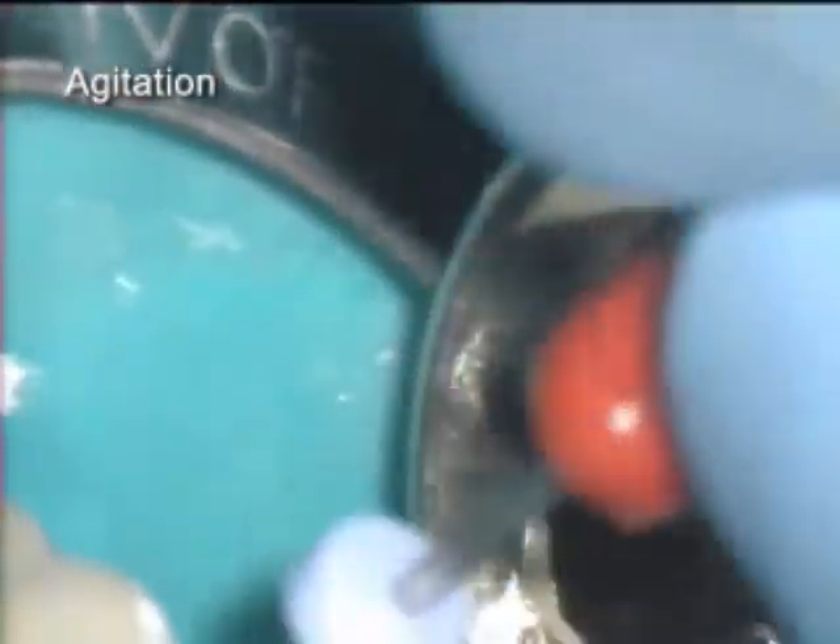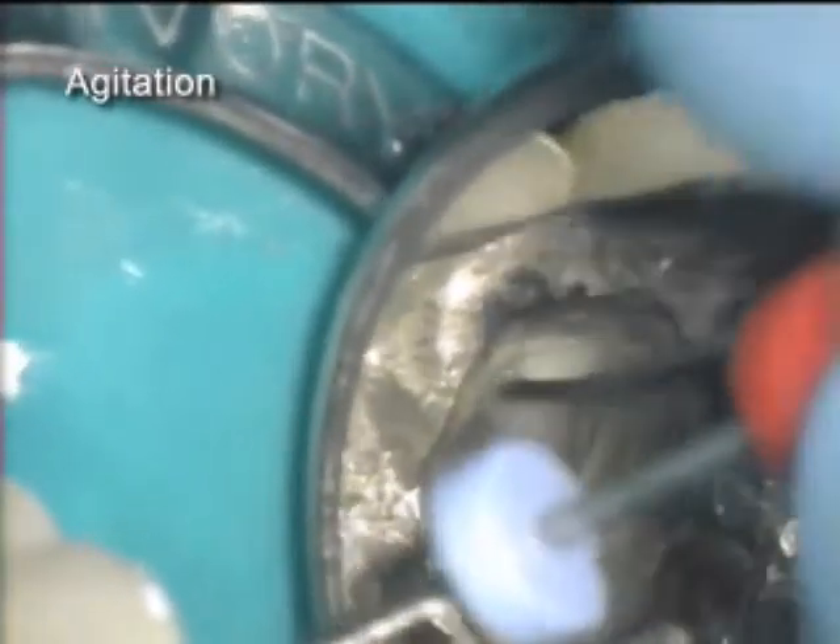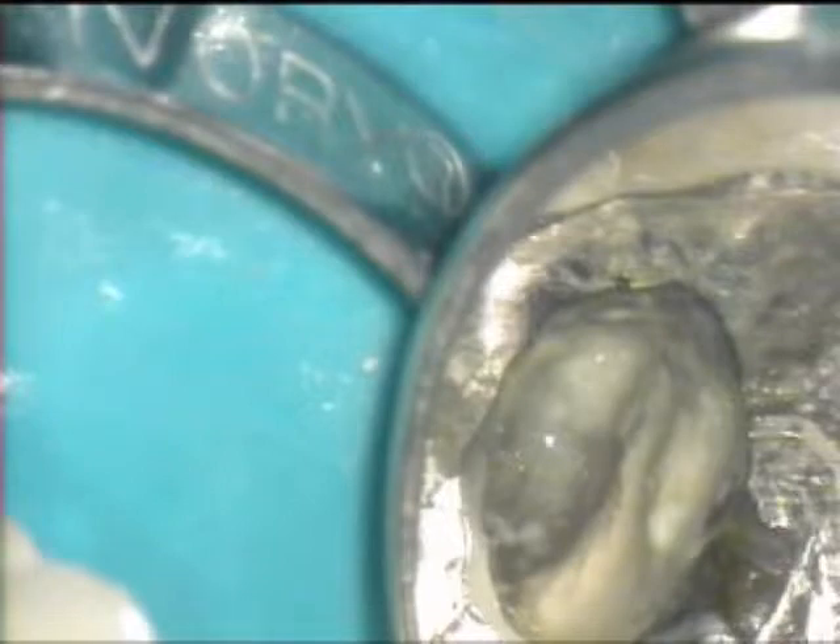A hand file is used to agitate the BioPure MTAD solution in the canal space. More material can be seen being lifted into the pulp chamber. This freeze frame shows material that has surfaced from the canal spaces.